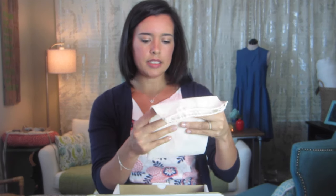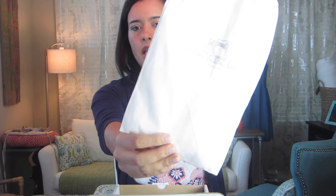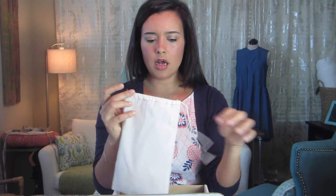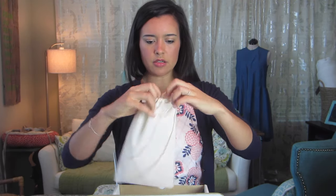Next up there is this linen bag stamped with a Stash Builder Box stamp — the little tagline is 'the box with the cause,' which is really cute. I could also imagine using this bag for something; it's a really cute, well-done little bag. I wonder if she makes the bags herself.